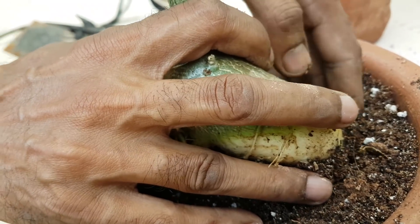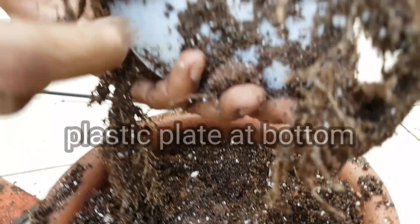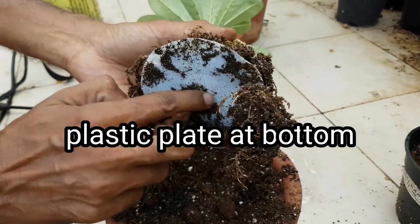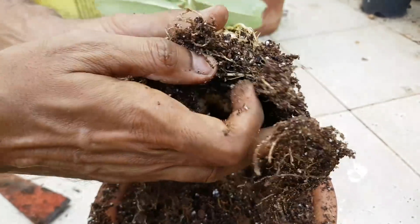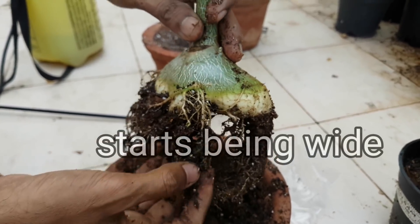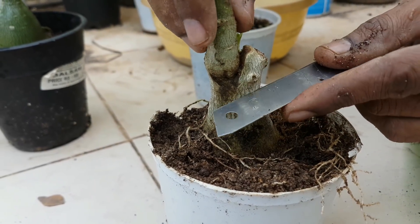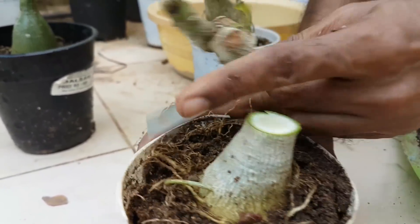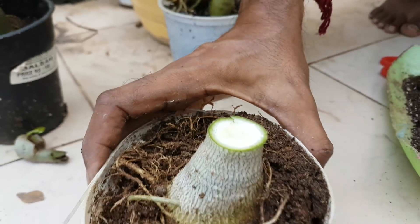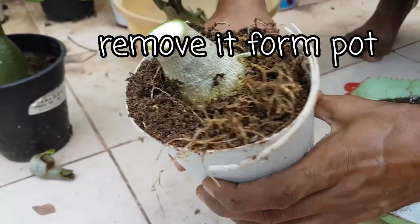I will show you by removing this plant from the potting media. When I cut this plant at the top, at the same time I placed a plastic plate under the roots so that the caudex grows wider and wider and spreads on the surface — not down the surface. Now it's practical time: make a cut approximately one inch above the caudex. Its surface will look like this after cutting, then completely remove the plant from the potting media.